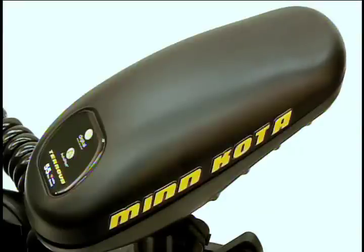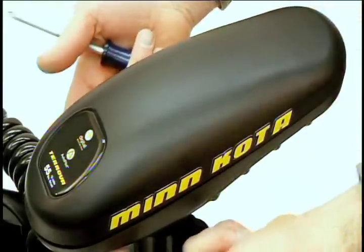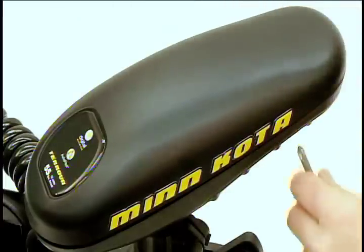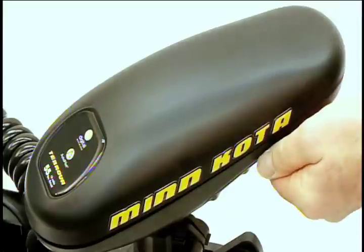We are now ready to begin the iPilot installation. The first step will be to remove the control box cover. There are four mounting screws located underneath the control box. I have already removed the first three, and there is the fourth.